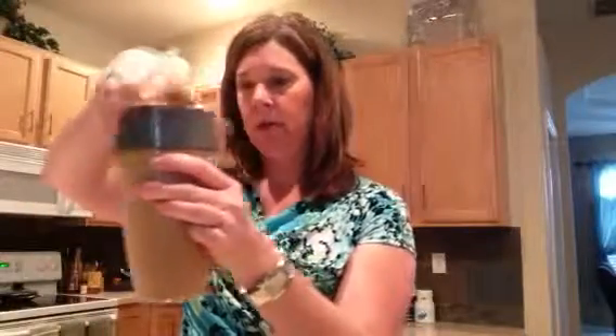Nice little cafe-ish color. Oh, this smells so good.